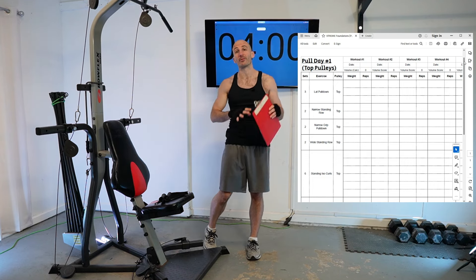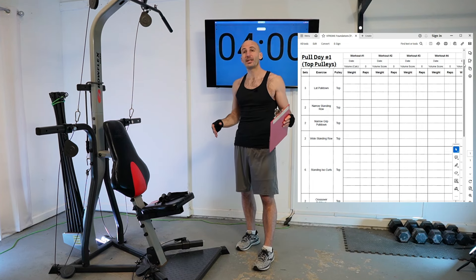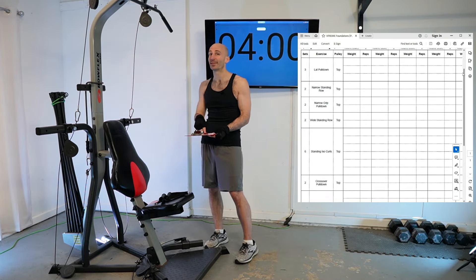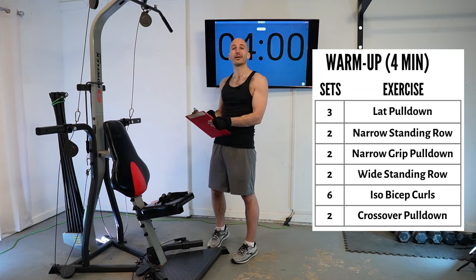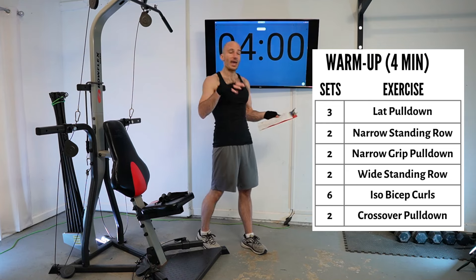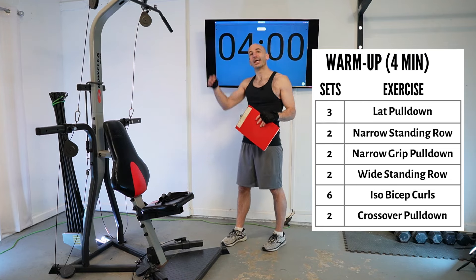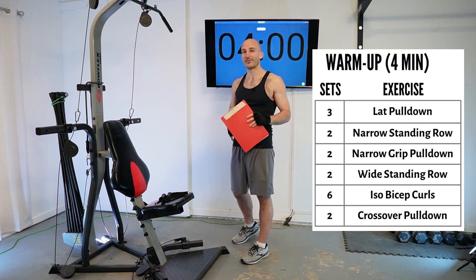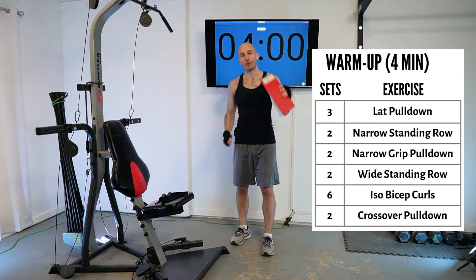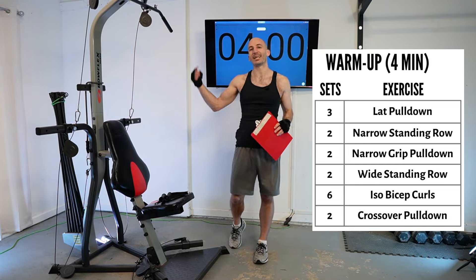This routine is part of a larger push-pull-legs program I'm releasing on the channel called Foundations. As you come back to these routines multiple times, you'll know what you did last time — focus on at least matching that, if not raising the weight or getting a couple more reps, and that's how you get stronger. All these routines are completely free here on YouTube and the printout is free too. If you're looking for more structure or want to support the channel, check out the link in the description. We're doing a four-minute warm-up in just a moment, then we'll rack up our resistance. Hit the like button if you're joining me!